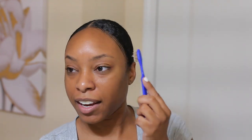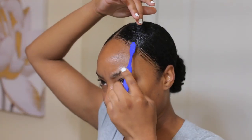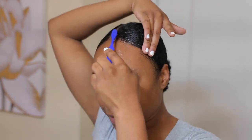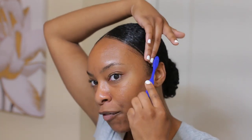All right, that's my little bun — I love it! I like to go in and slick my edges even more, so I'll take my toothbrush and a little bit more gel — just using the gel from the lid — and maneuver these edges to look exactly how I want them to look.